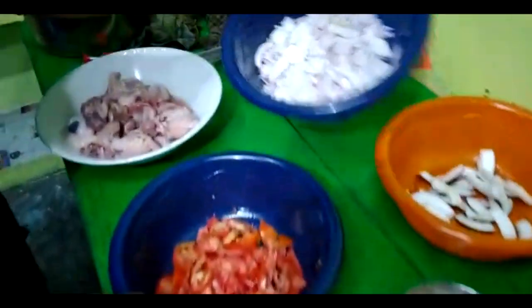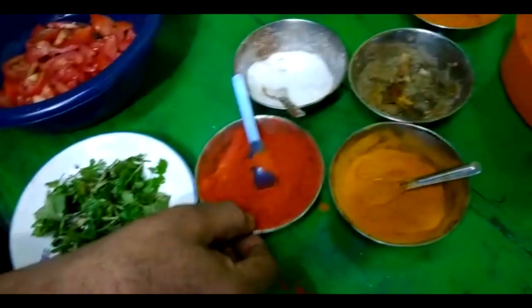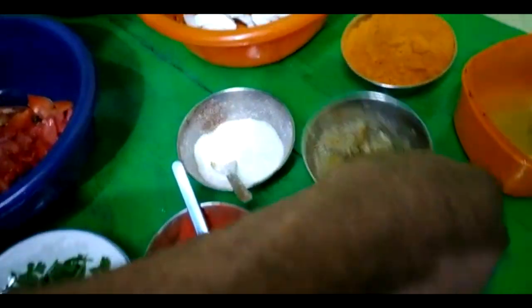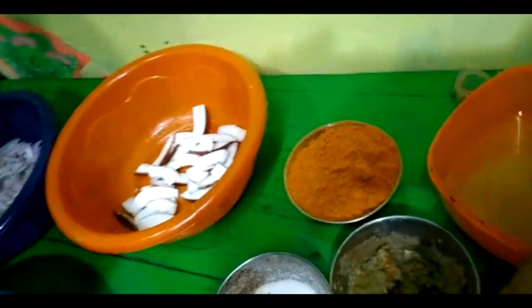We have our ground ready. We will add some mixture, put it on thick, and we will add salt to the ground.